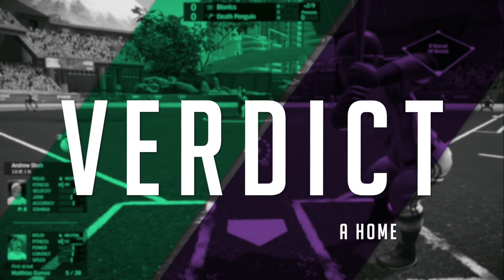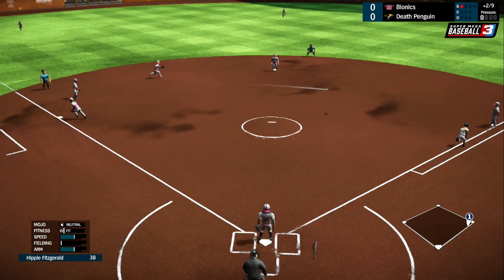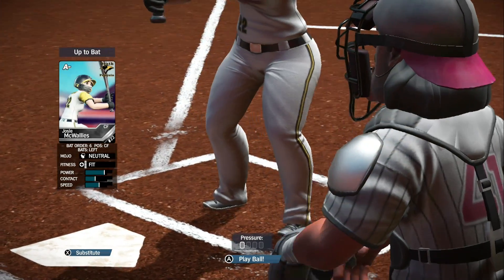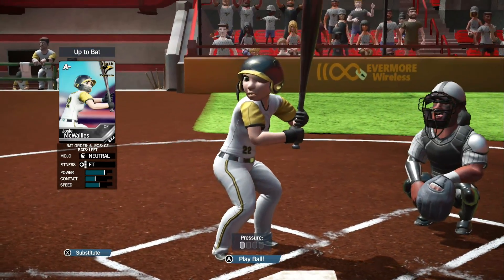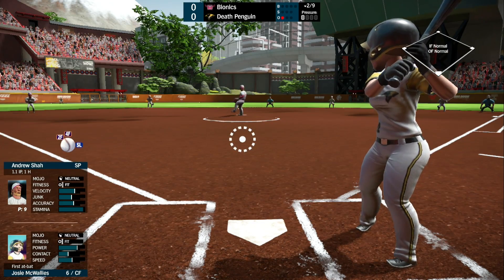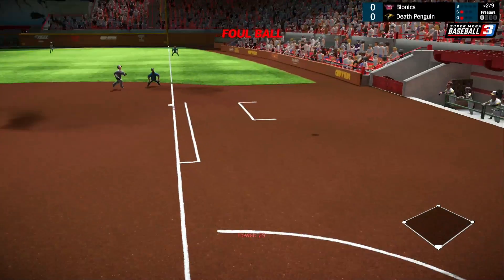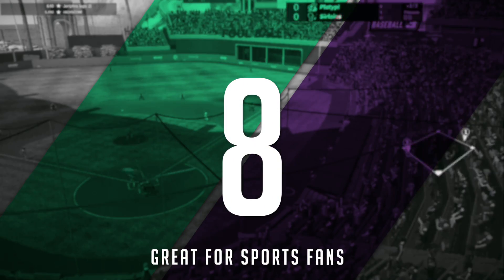Alright, moving on to the verdict. Overall, Super Mega Baseball 3 is a great baseball simulator that any fan of the genre will love. It provides tons of modes to enjoy, and the customization options are top notch, although there were occasional bugs. None of that hurt the experience enough to stop a strong recommendation for this game. Generally, one of the best baseball experiences on the market — it's an 8 out of 10 from Jason.